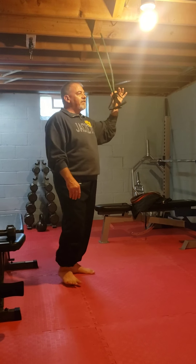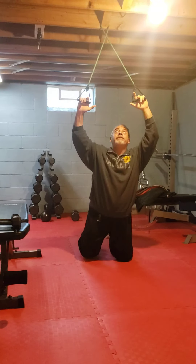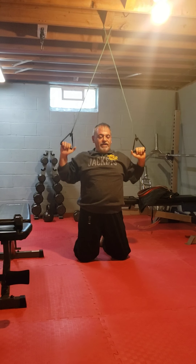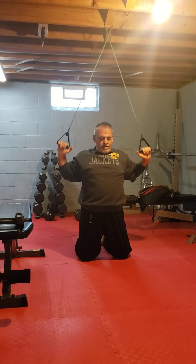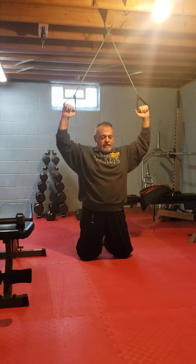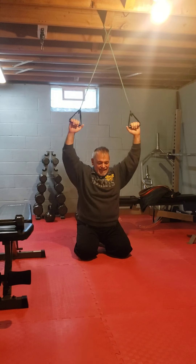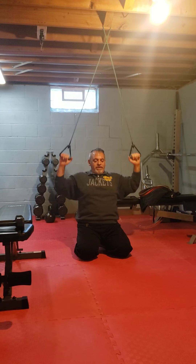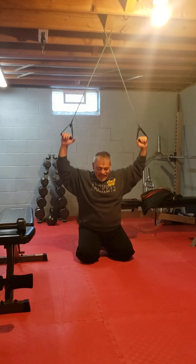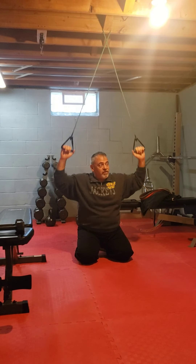Next we're going to do some conditioning. I have a band that's high for my lat pull-down. All I'm going to do is kneel down, make sure I sit back, shoulders locked, and pull down. You really want to feel that lat. If you need to sit back more to feel it, that's fine — but don't lean, because then it's just the top. You want those lats activated and feel that tension. Notice that pause that gives the contraction. Breathe. We're going for about 20 of those.